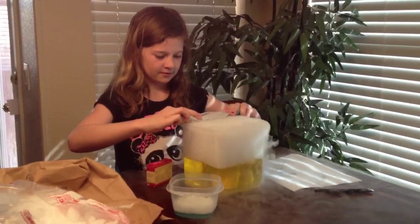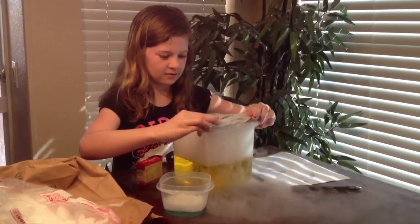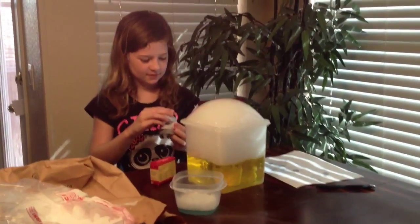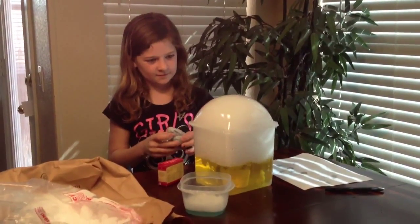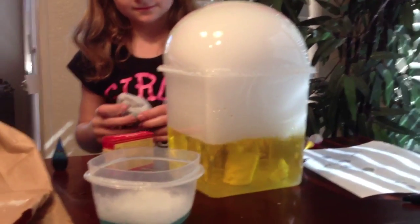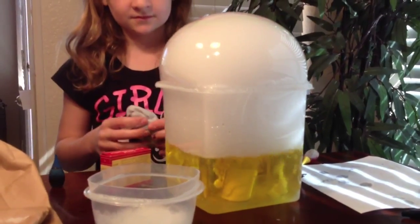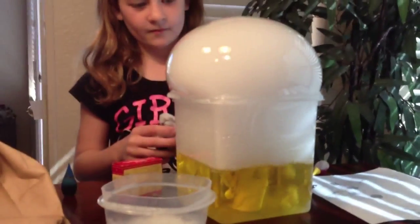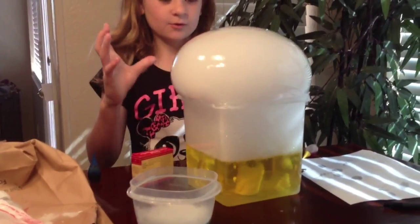I want to put the pearl in here. There's your blue.